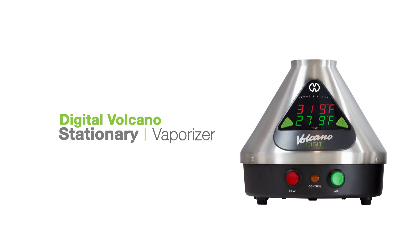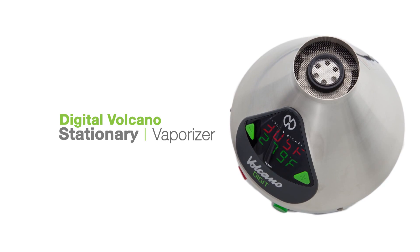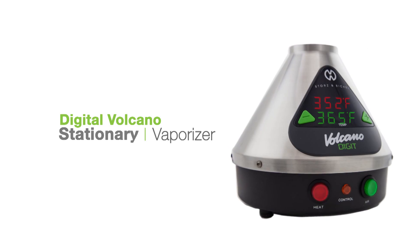Let's have a look at the Digital Volcano stationary vaporizer. This unit is made in Germany by Storz & Bickel and has gained a reputation for itself as the king of vaporizers.